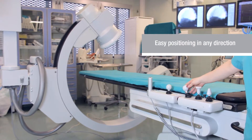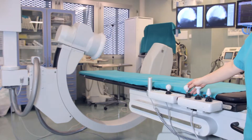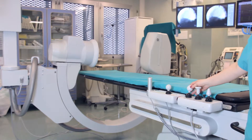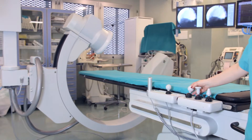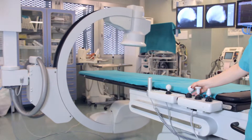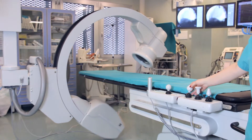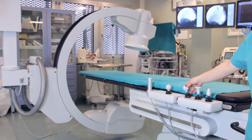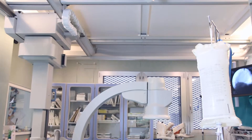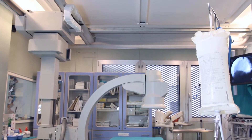The isocentric stand expands diagnostic options, which is especially necessary for heart surgeries. The device can be placed even in a small room, as the ceiling mount doesn't reduce the space in an operating room.